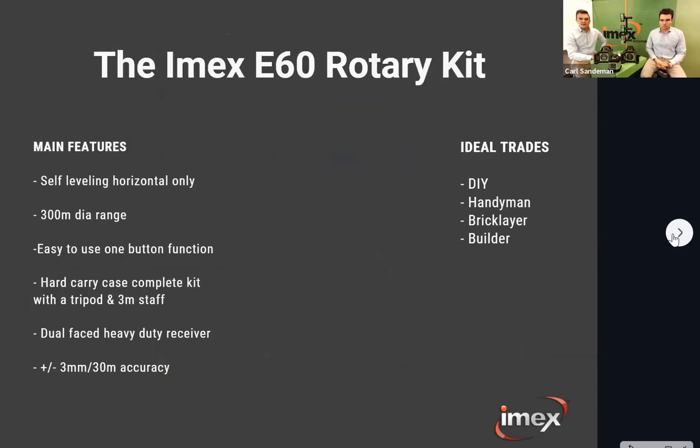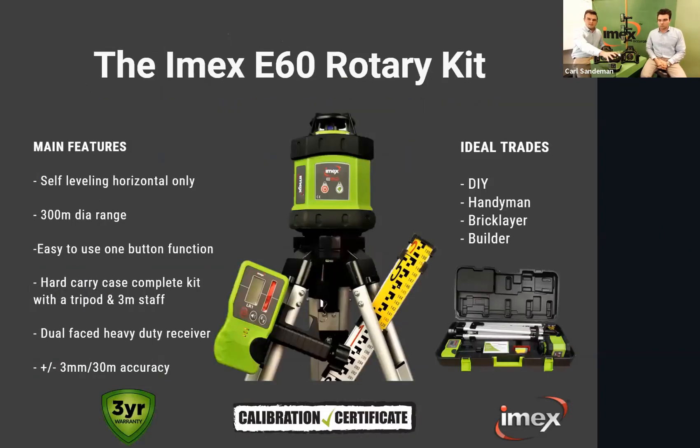Now we'll jump into the rotating lasers, starting with the E60 kit. The E60 is the entry-level rotary laser — it's more for DIY, your handyman, someone not using a laser every day. It's for smaller external applications. It's a self-leveling laser, horizontal only, with a 300-meter diameter range and very easy to use — just a one-button function for power on, plus a high alert button.